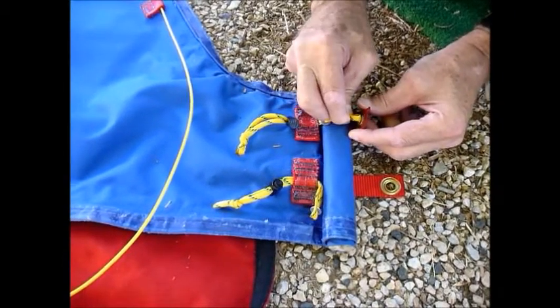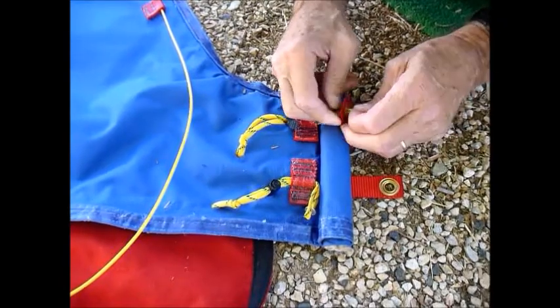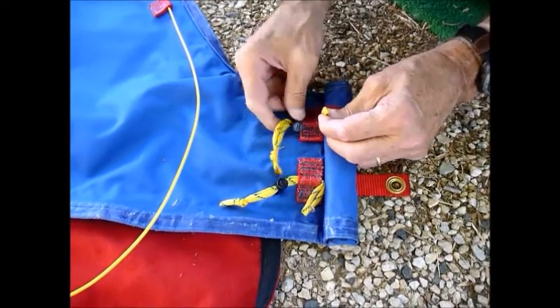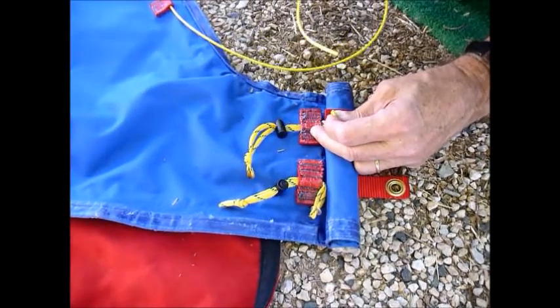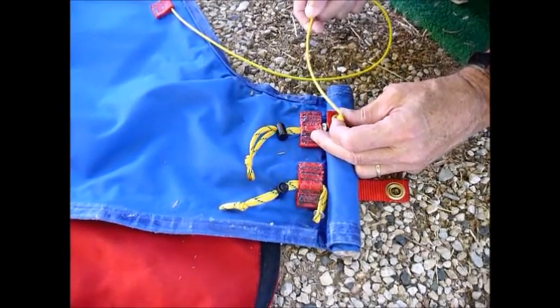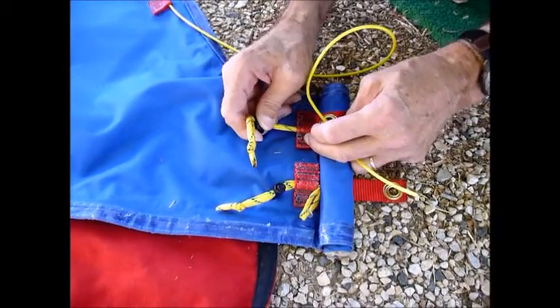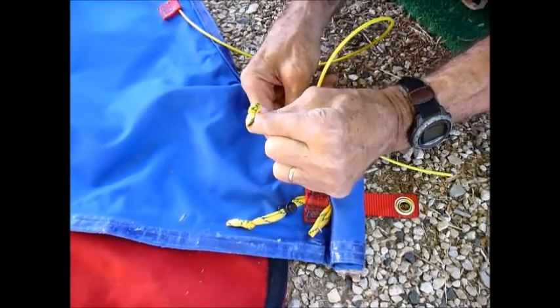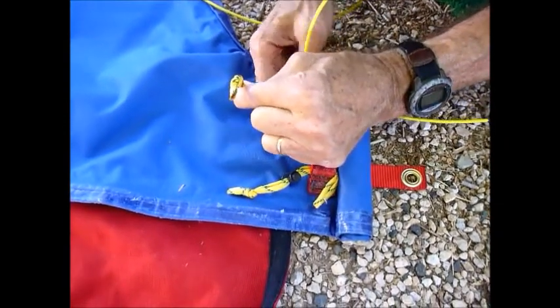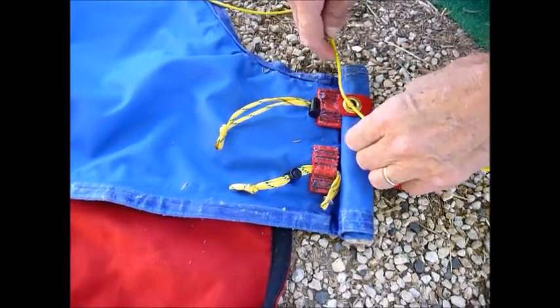Feed the loop through the grommet. Pull it down a bit, then feed the cable through. Pull tight and slide. Don't over-tighten but definitely snug so that the cable is firmly in there.